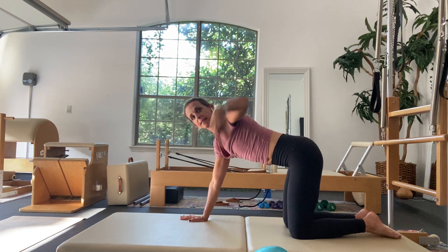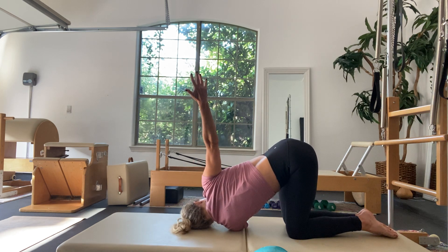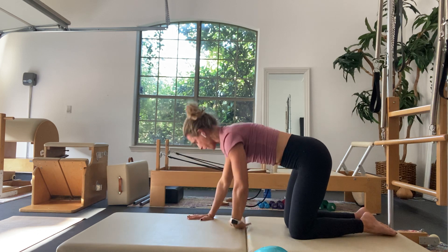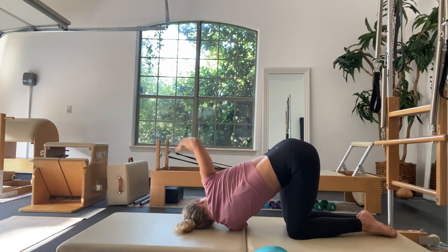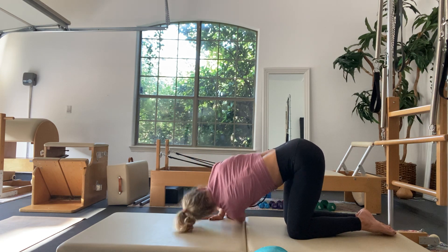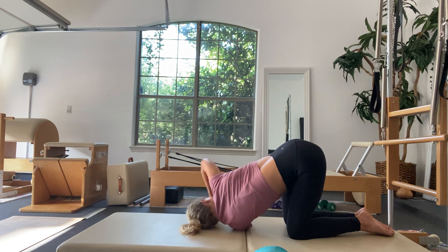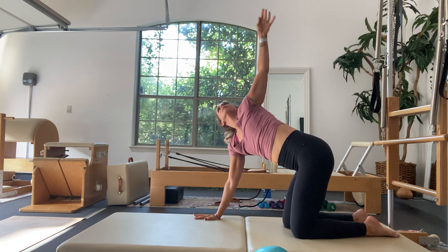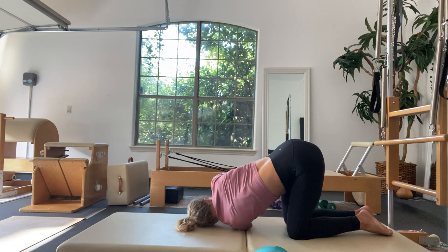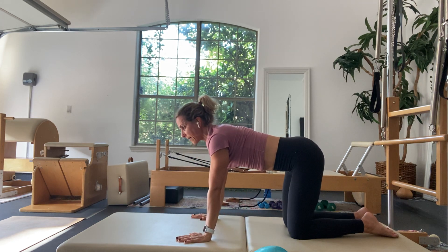Let's switch sides. Inhale, left arm up. Exhale, thread the needle. Right arm reaches up to the sky as you inhale. Exhale and press the floor away. Continue the pattern several times — inhale left arm up, exhale thread the needle, inhale right arm up, exhale press the floor away — breathing out your mouth on the exhale. After the final rep, come back to all fours. That felt amazing — exactly what was needed.